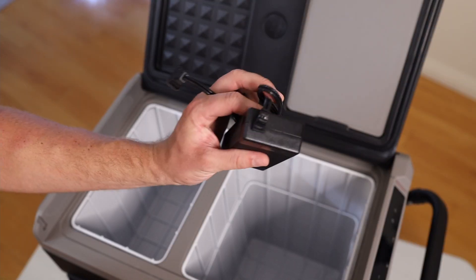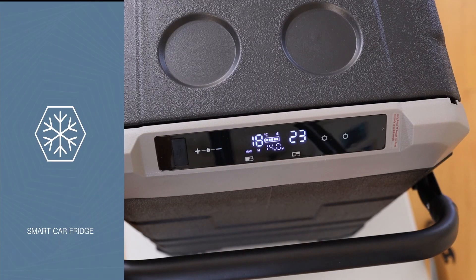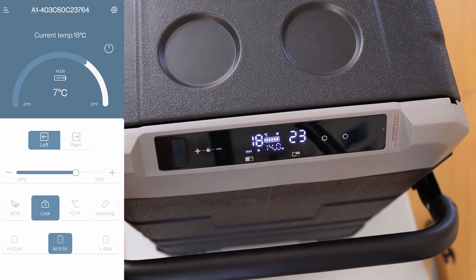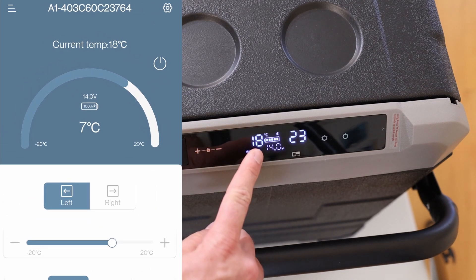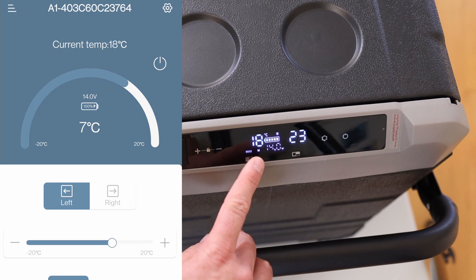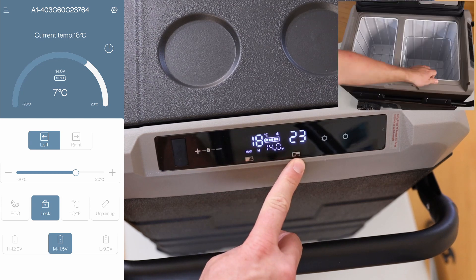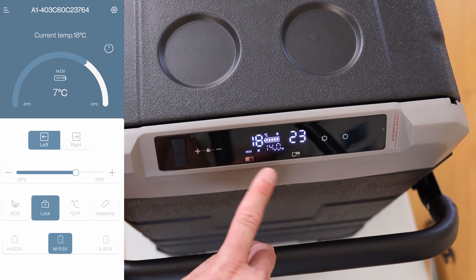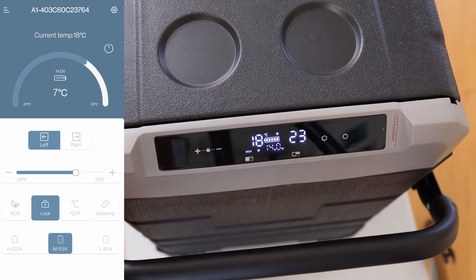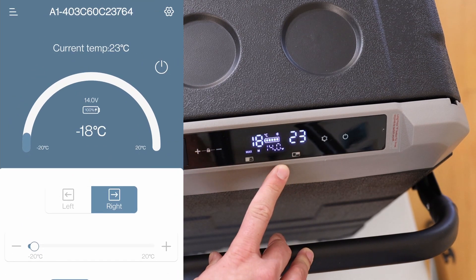If you like this video and want to see more, please give me a thumbs up. In the app — called Smart Car Fridge — I'm already connected. You can see the current temperature for the left compartment is at 18°C, set to 7°C, so that's the fridge side. On the right compartment, the current temperature is 23°C but it's set to minus 18°C — that's the freezer side.